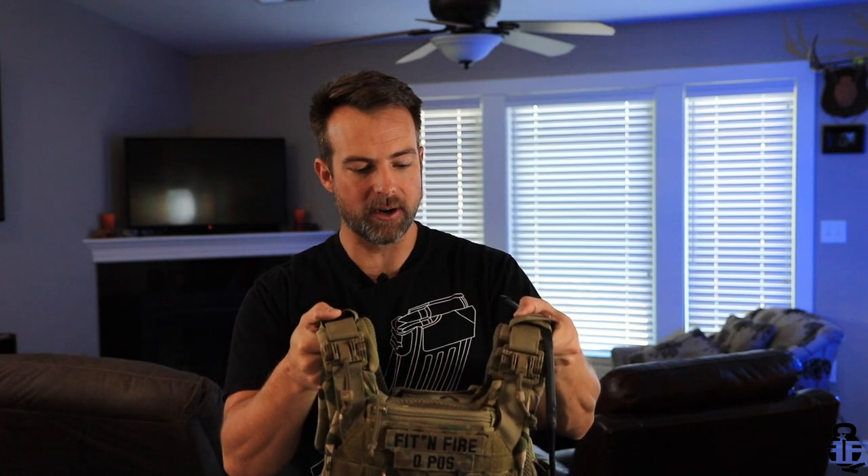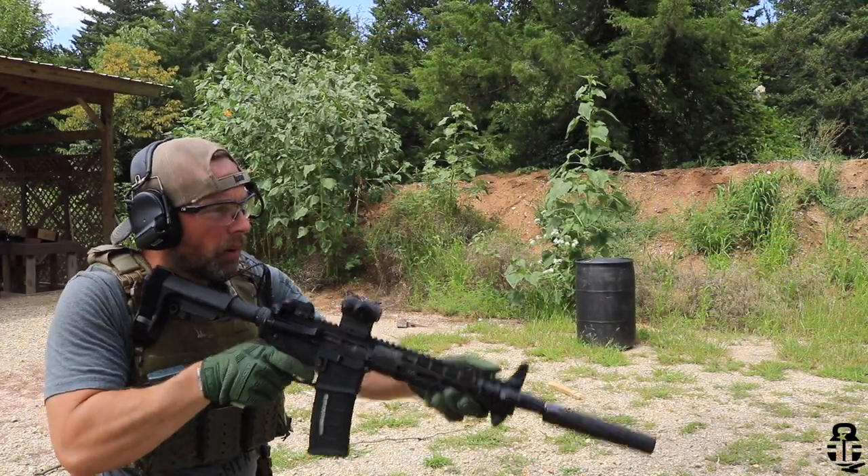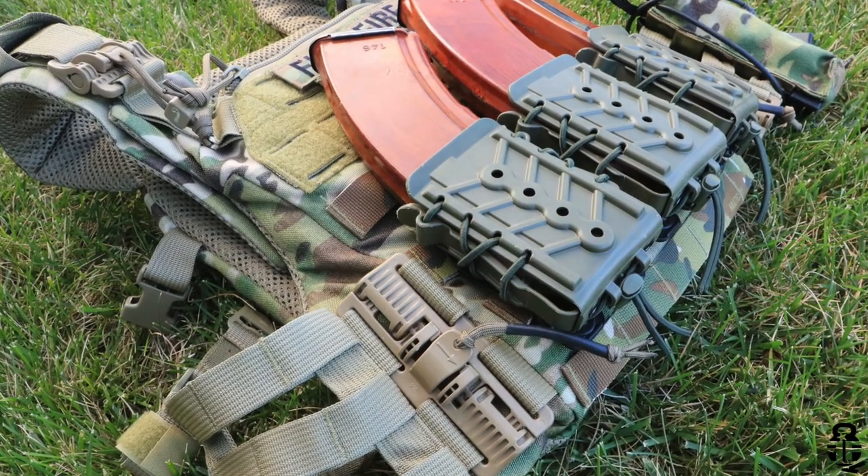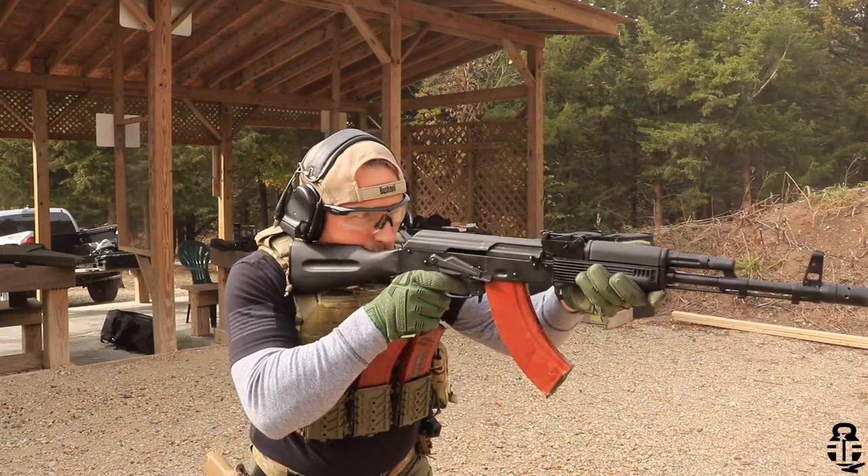Let's get into this review. We're going to be talking about the Agilite K19 plate carrier. I have to say this is one of my favorite plate carriers to date. I've checked out a whole bunch of different ones — I've got a playlist if you're interested — and I've also worn several different plate carriers in the military. Full disclosure: this was sent to me. I first saw the K19 at SHOT Show in January 2020, reached out to them, and they sent one out for me to review.